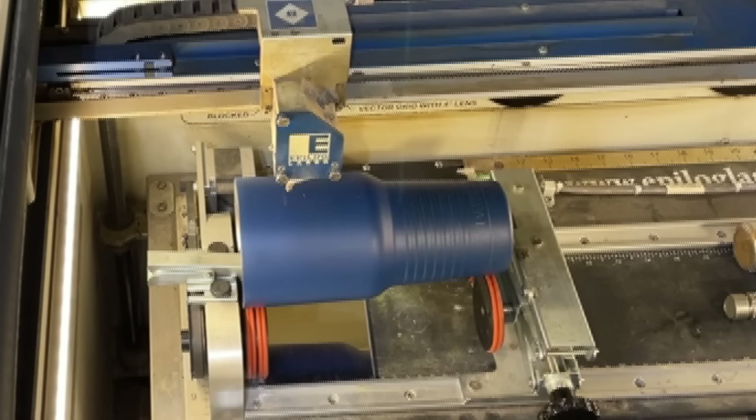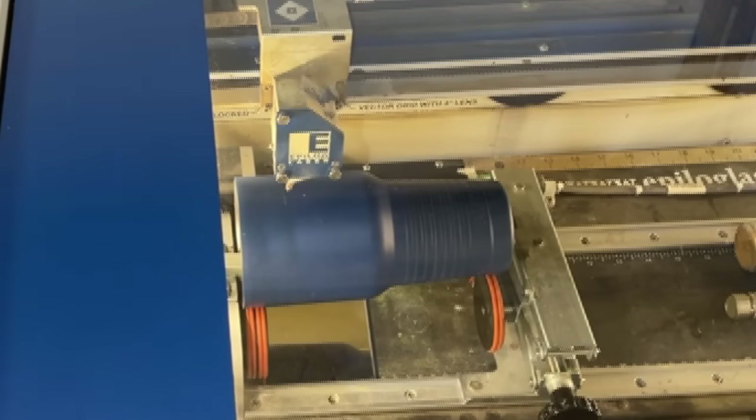Close the door and check the time — this job is going to take 2 minutes and 55 seconds according to the Epilogue screen. That's another thing to factor in: how long will each cup take? I find that on my machine most tumblers take about two and a half to three minutes each. Some newer machines can do it even faster. Let's watch this get done — I'll speed it up for you.